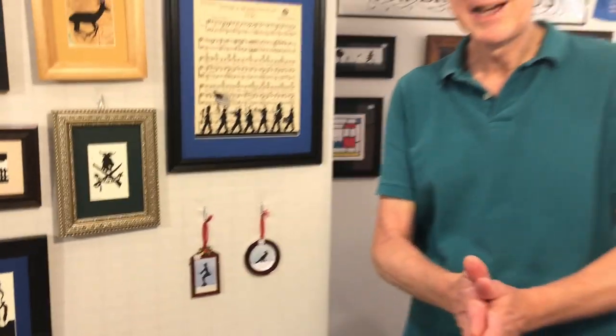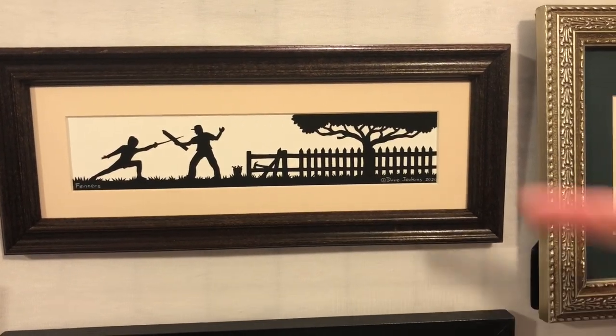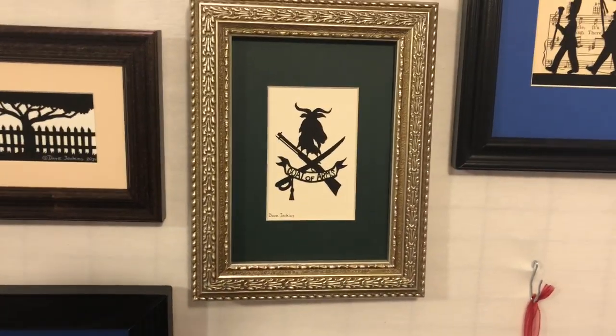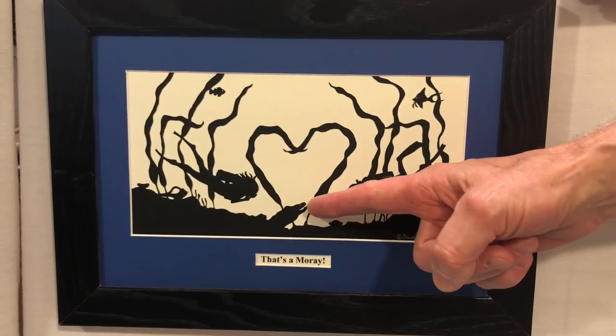Finally, I like to do paper cuttings that make people chuckle or groan as visual puns. Here are three examples: Fencers, in which I have one fencer fighting another fencer of a different ilk, as his work has been interrupted. For people who do not have their own coat of arms, I've made Goat of Arms. And for that couple who loves to scuba dive, here's That's Amore — and as you can see, that's amore.